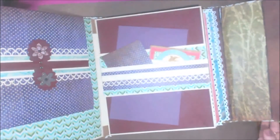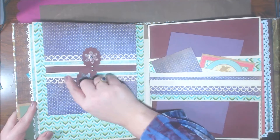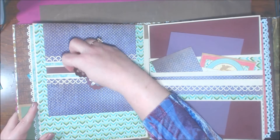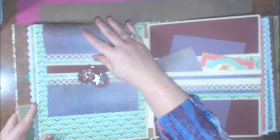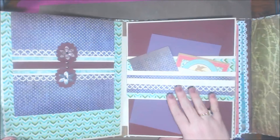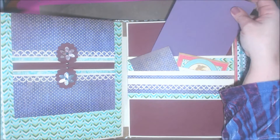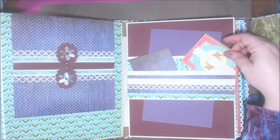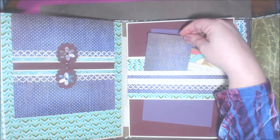The next page series has interactive moving elements — if you want to move them out of the way you can do that, and these flip open. This flips back around, and on this side she shows you the measurements for the belly band so you can fit a 5x7 photo in here. Inside is another pocket that you can put journaling cards or more pictures in.